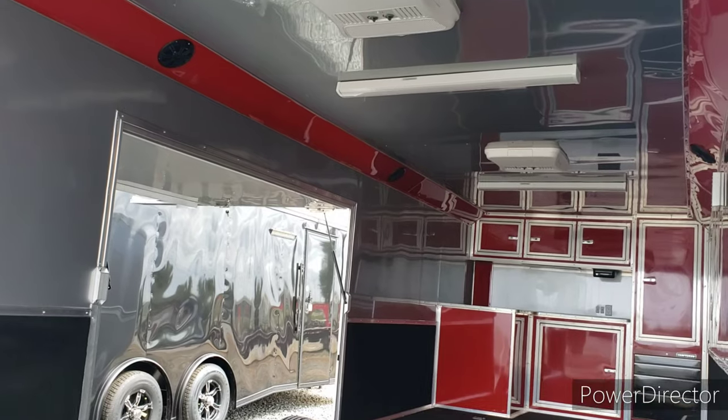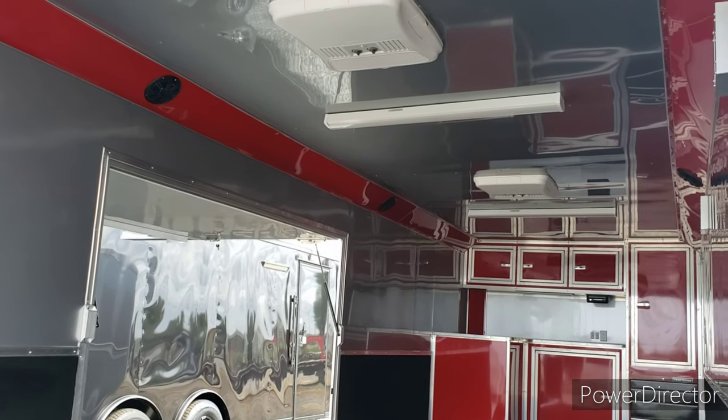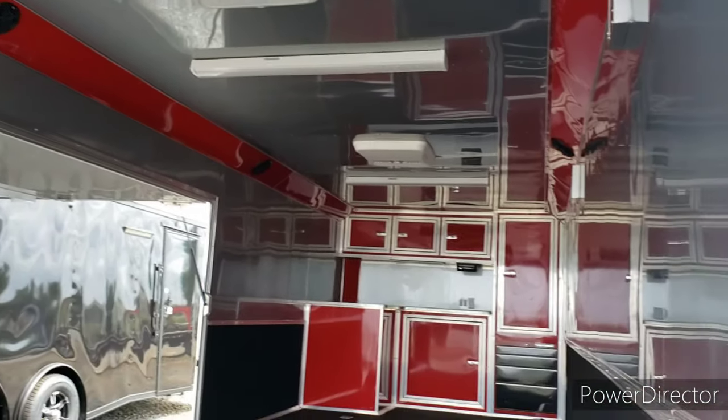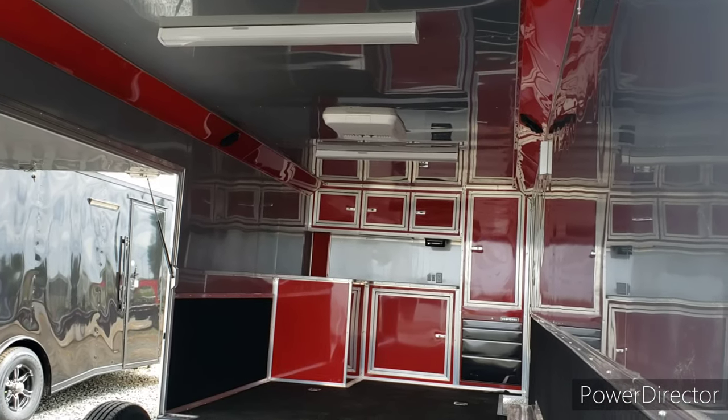Inside you got four speakers on the inside, two four-foot LED lights in the ceiling, double AC units, cabinets up front, and a toolbox.